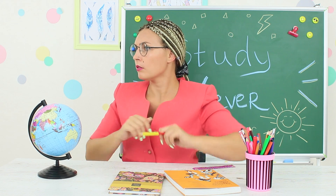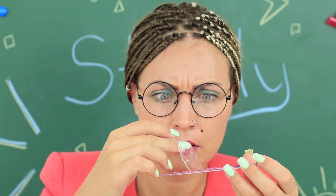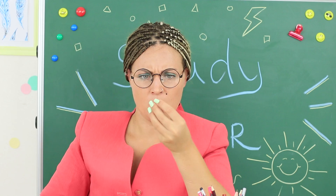Dolly changes her mind about asking a question and Miss Smith falls for it — she gets stuck to the slime ruler. Surprise! But we didn't take into account the fact that the teacher is very accurate with her aiming. Now clear slime is flying right back at us.